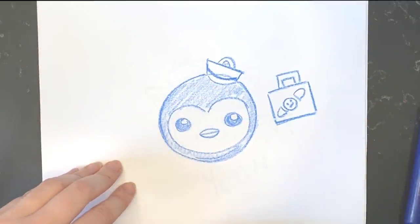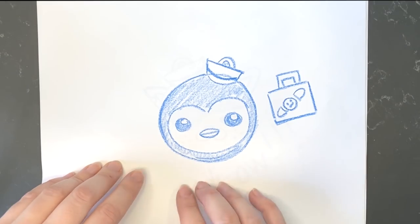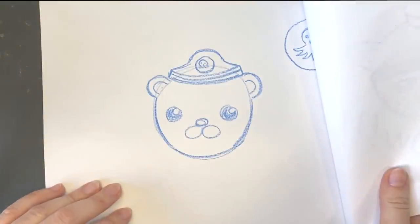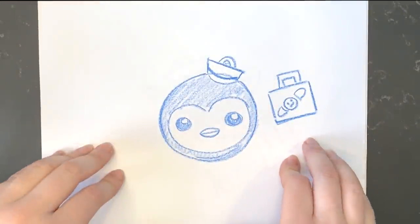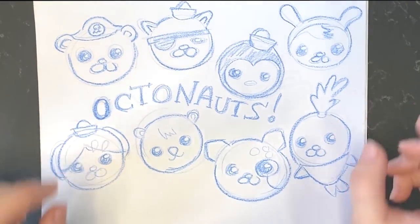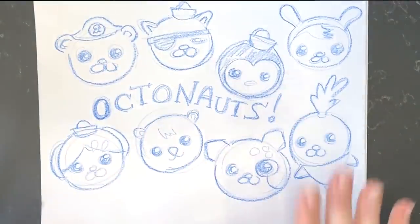So today we've learned how to draw Peso, Quasi, and Barnacles. That's pretty good — really well done, Octocadets. Tune in again next time and we'll take you through how to draw some more Octonauts.